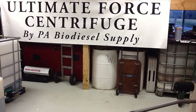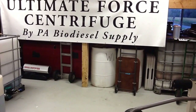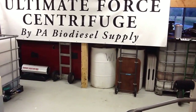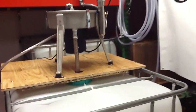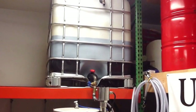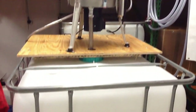Here we are at PA Biodiesel Supply, home of the Ultimate Force Centrifuge. This would be our garage studio. We're going to show you a pretty simple tote-to-tote setup with a gravity flow unit. We're flowing from a tote on the rack to a tote on the ground. This is a simple setup.